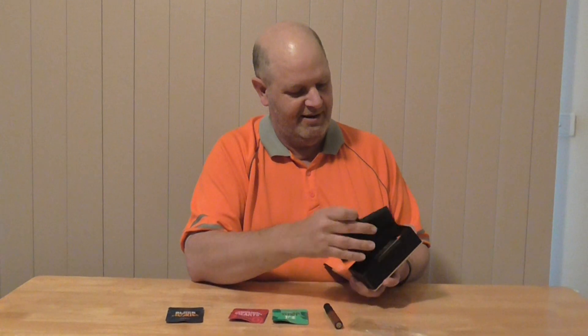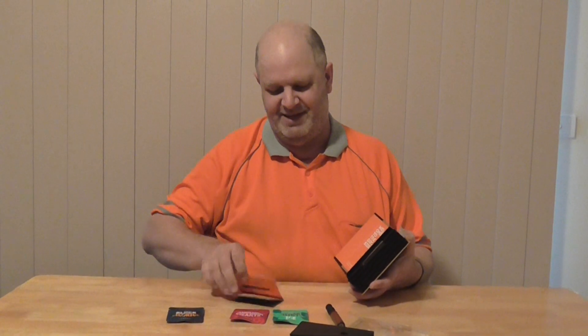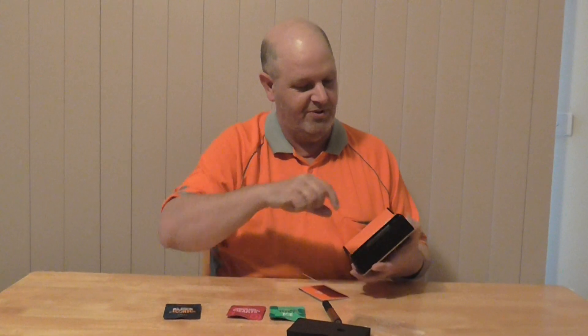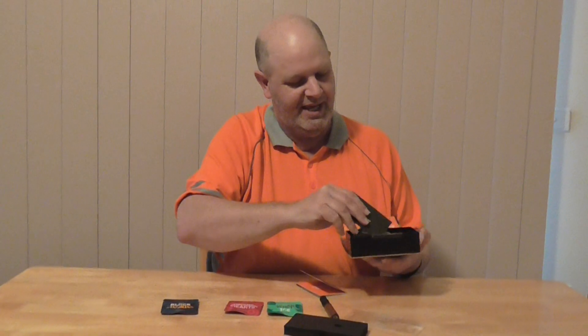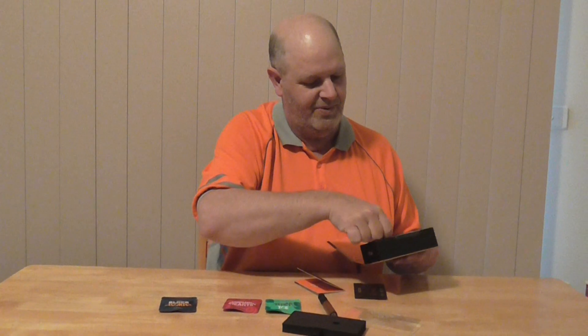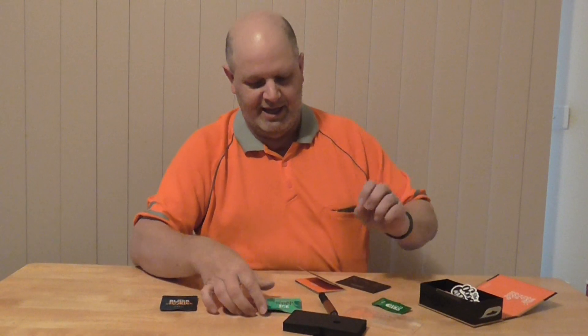In the box you get instructions on how to put the cartridges in. And in the box you also get one crisp mint cartridge.